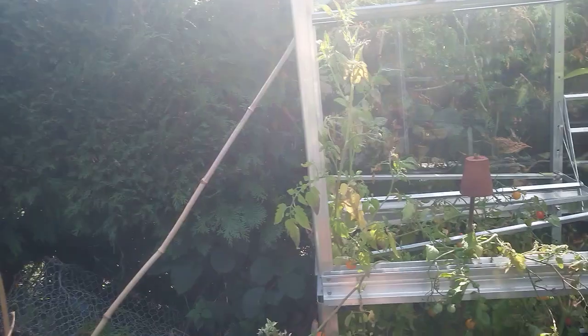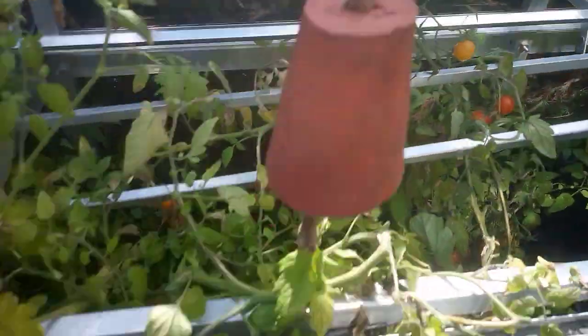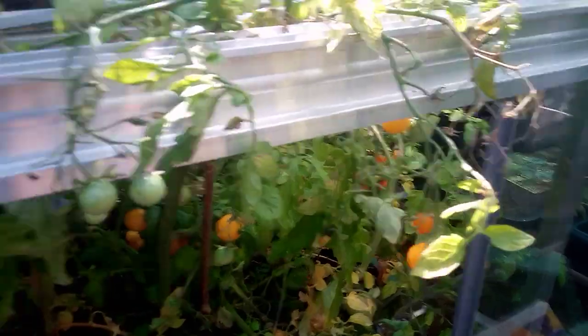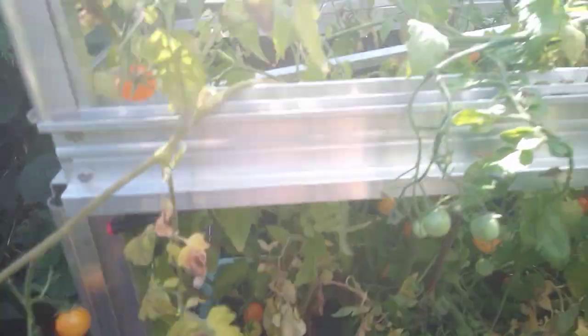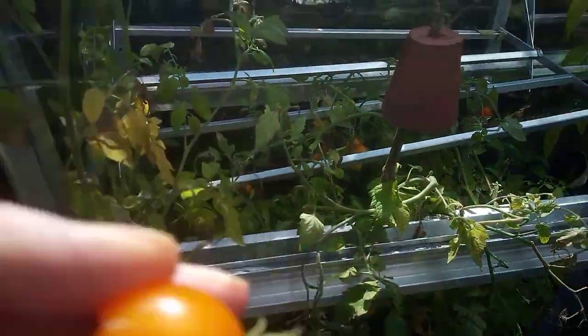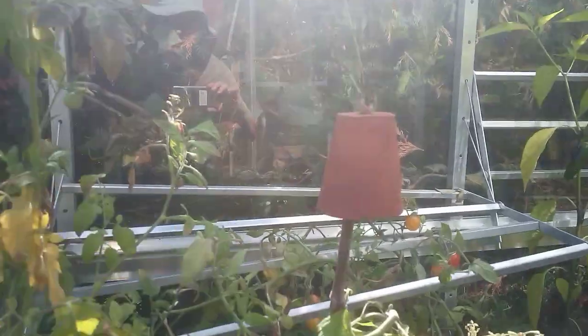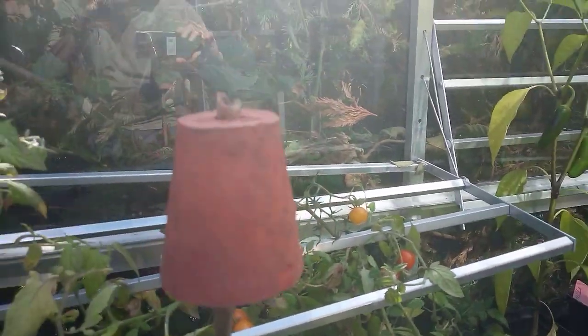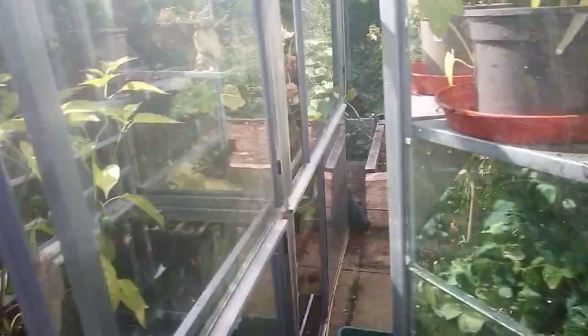That's my other type of broccoli - purple sprouting. And bits and pieces of tomato plants that were spare, so I shoved them in. Golden honey juice. I'll eat that one. Oh look, there's me in the reflection - hello! Holding my phone. Peppers in there.